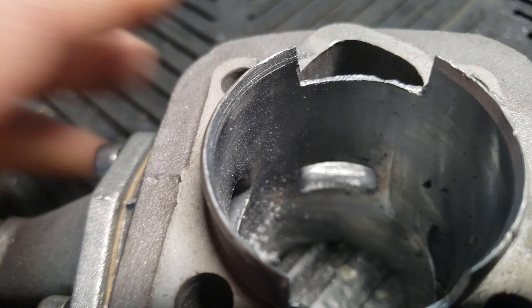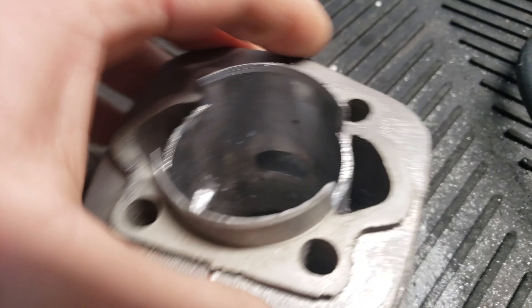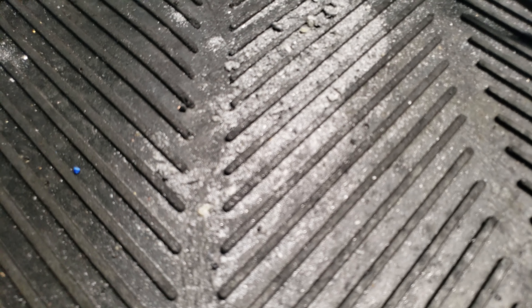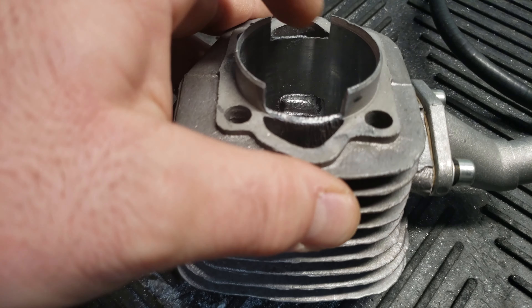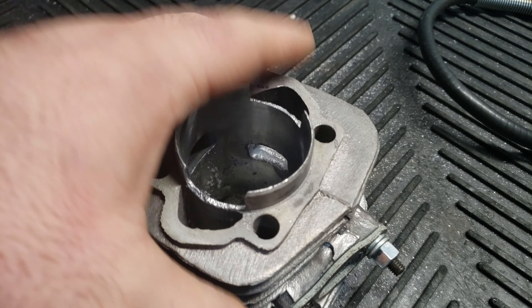I do both sides. And I do this by hand with a Dremel. I did one so far — I've got a lot more to do, prepping a lot more kits here. And as you can see, all this metal is just from one cylinder. I remove a lot of metal out of these transfer ports and clean them up.